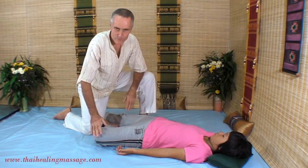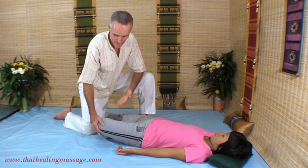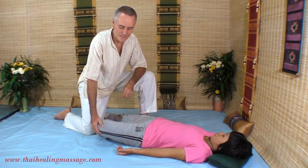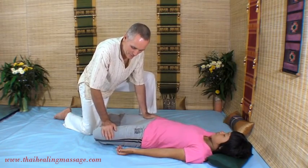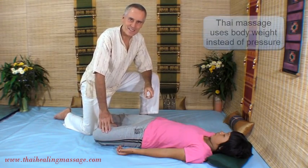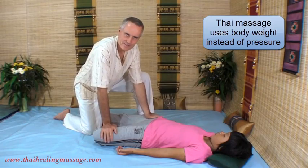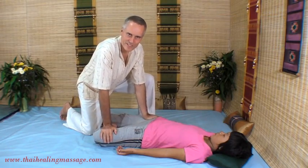Now, for people who have stiff hips, it won't look like that because their knee doesn't go down — it will only go down to a certain position. Then you need to place a pillow under the knee to support it. Or, if people cannot handle the stretch, you can replace it with a rocking technique. But if people can handle the stretch, you just lean in by putting equal weight on both hands. The key word here is weight — we never press in Thai Massage. We just use our body to lean in, which makes it very easy and feels much better than pressing.